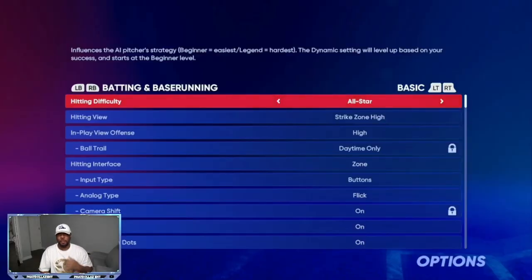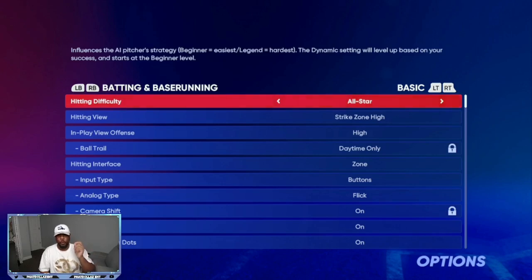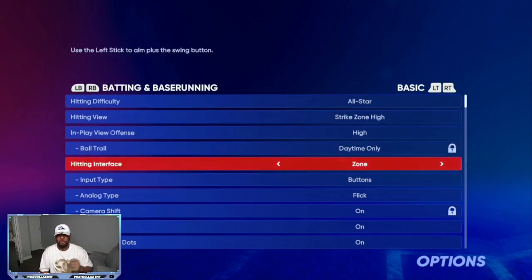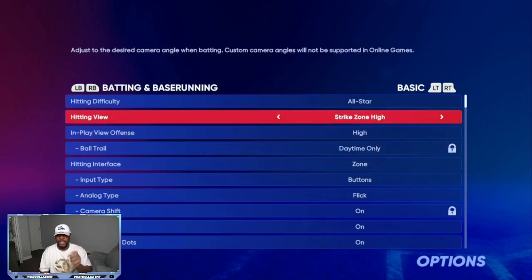The first thing is setting up your batting. I like to use strike zone high. My in-play offense is set to high, and I'm using the zone hitting interface. You can use any hitting view you're more comfortable with. I like strike zone high because it seems like I have that extra second for the ball to get to me and decide if the pitch is outside or too low. Strike zone high is going to help me see every pitch the best way possible.